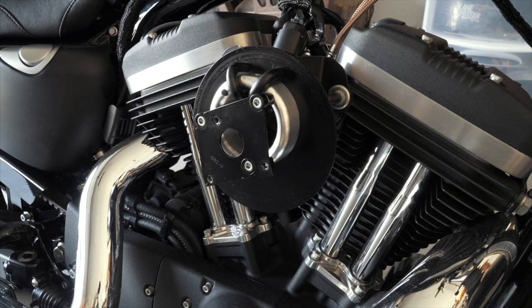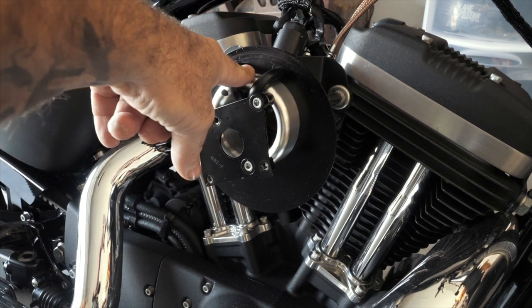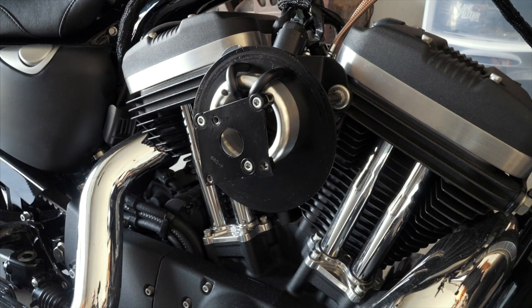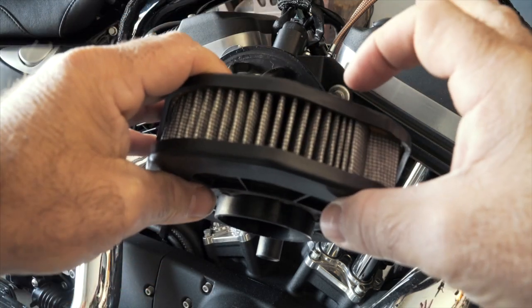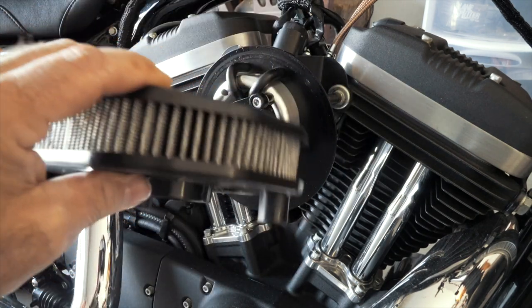I'll leave links for the VO2 Naked and the Arlen Ness Big Sucker in the description below — both are great choices for a Stage 1 upgrade. Your other option is to keep your stock setup in place and replace just the stock element with a Screaming Eagle element, available at a Harley dealer or on Amazon. That'll give you a little bigger element, more surface area, and more airflow, and it would be on the cheaper end.